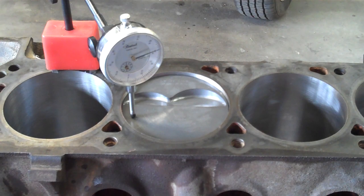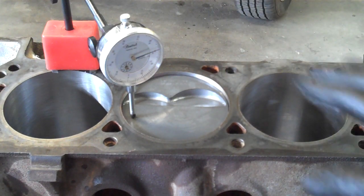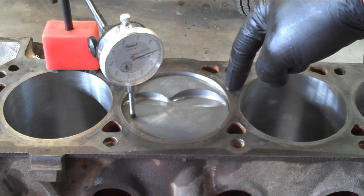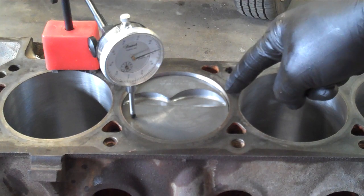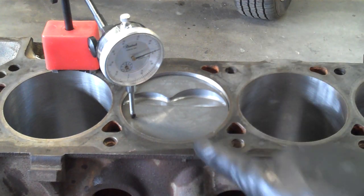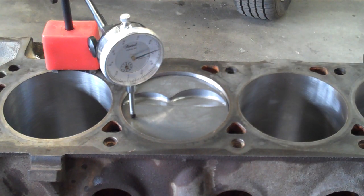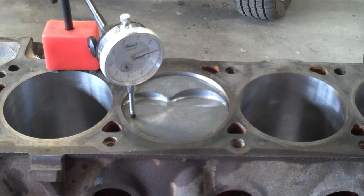One of the clearances that I like to check on a performance build in particular is the piston to cylinder deck clearance. That deck clearance is an indication of where the piston is at in relation to the deck. Most factory engines the piston will be slightly below the deck surface. I prefer in a situation like this to have the piston even with the deck surface — that's what we call zero deck. So in order to achieve zero deck I need to know where the piston is now in relation to the deck surface so that I know how much needs to be milled off of this surface.